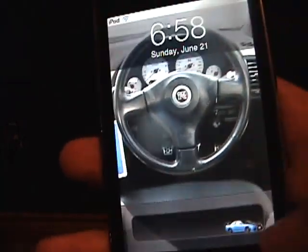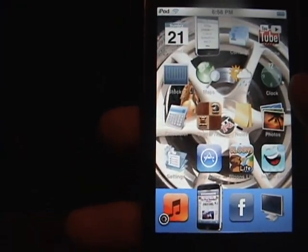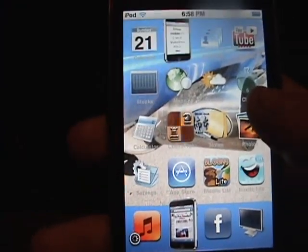Now if we turn off our iPod or iPhone, you start up and you're going to slide to unlock. It's going to ask you for your passcode, so you select one, two, three, four and it's going to let you in. That's how you set a passcode for your iPod or iPhone. Thank you.